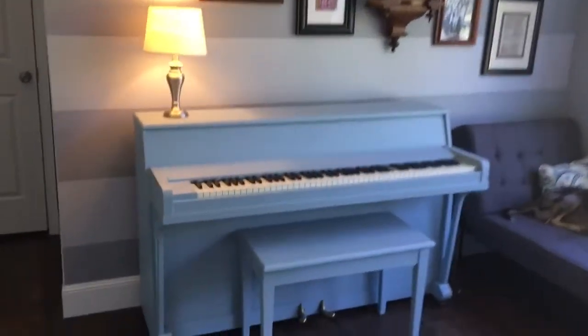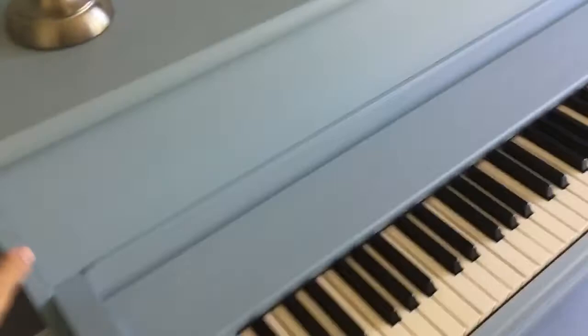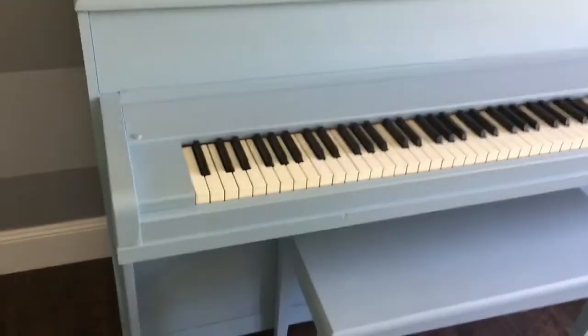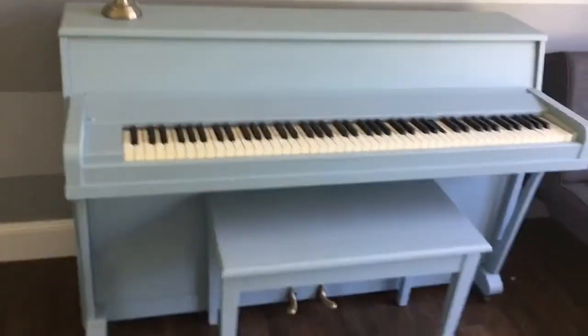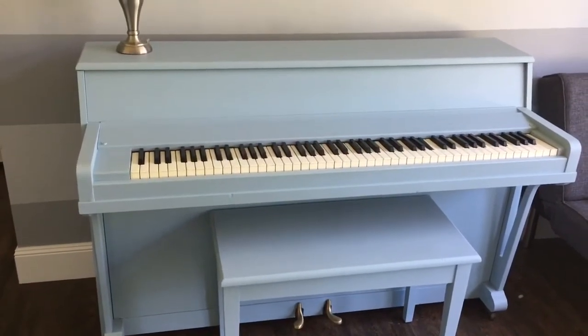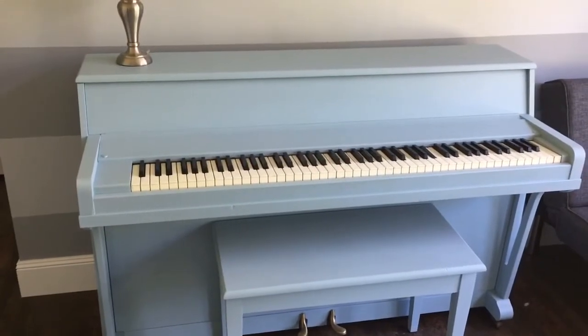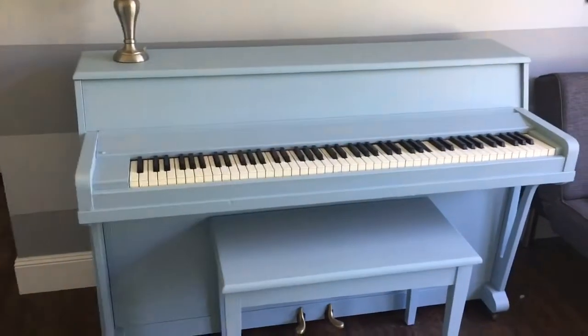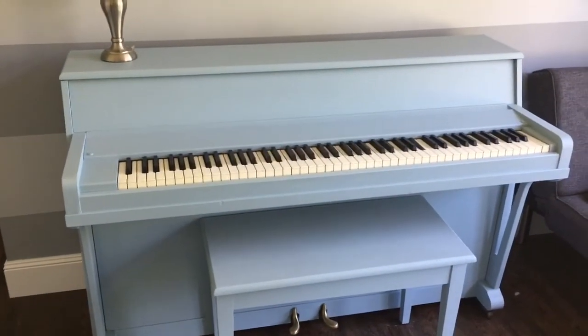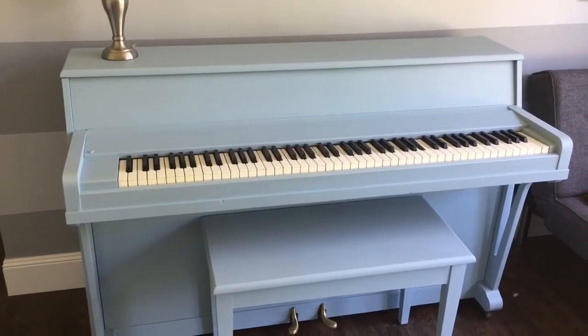First thing I did was I painted the piano — again, with chalk paint. I just put a clear wax on it. I loved how it turned out, it was super easy to use and it just brightened up the space. I didn't particularly like the color of the wood before; it was just a dark orangey color and it didn't really go with anything else in our house. But I love this light blue — it's just cheerful and happy.